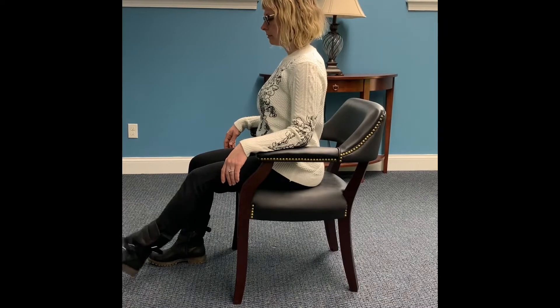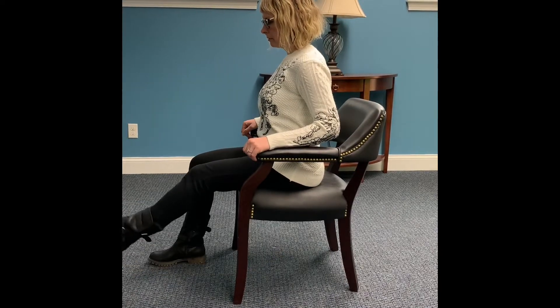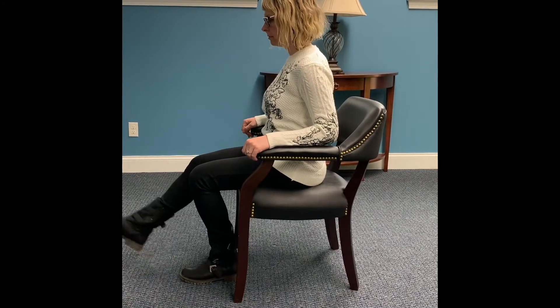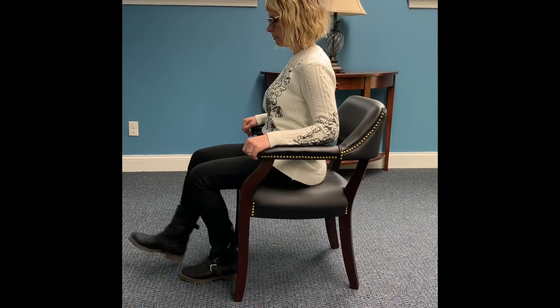Repeat this movement four to five times and alternate to exercise both legs. This will improve flexibility and range of motion, muscular strength, and endurance.